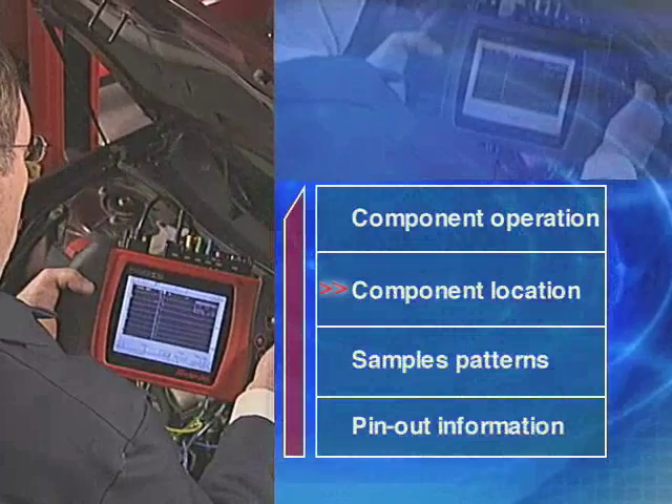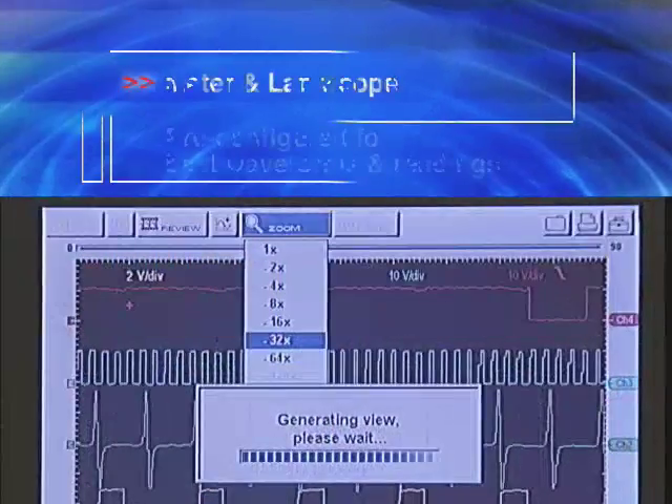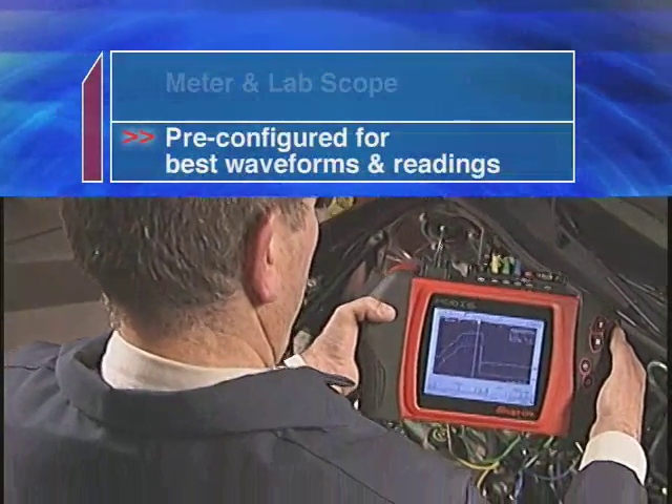FastTrack component tests harness the advanced lab scope and DVO-F. Modus guides you through, and the meter and lab scope settings are pre-configured to give you the best waveforms and readings.